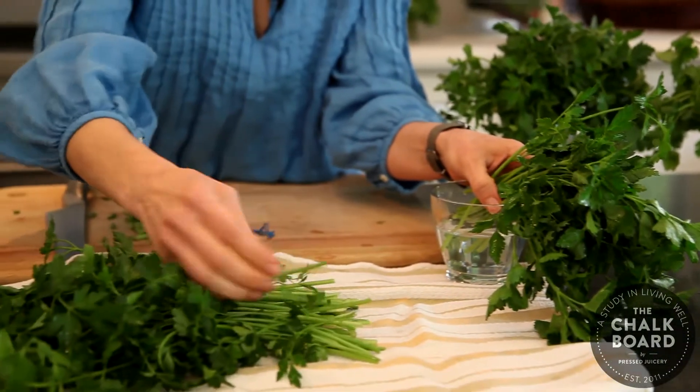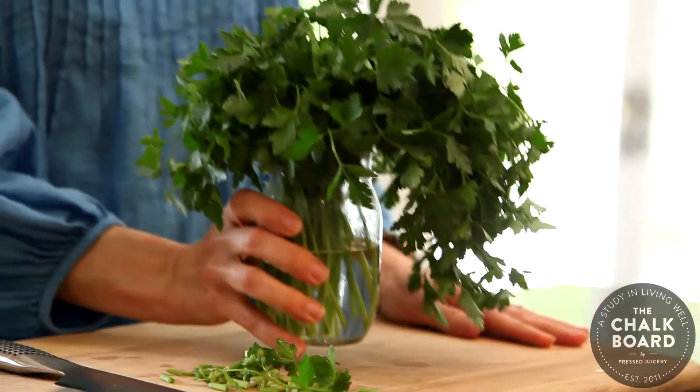So you just want to make sure that you don't have any of these small leaves that are going to go into the water, and you're going to make like a little bouquet basically.